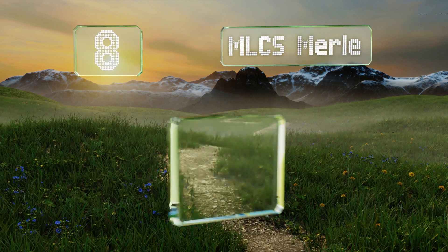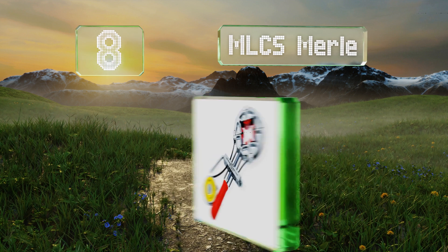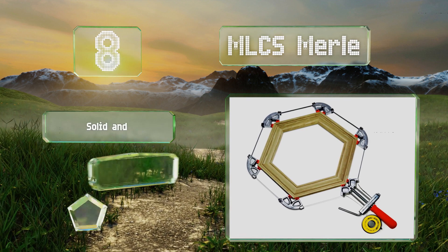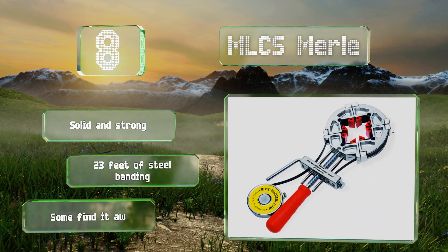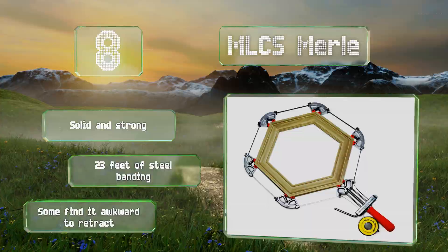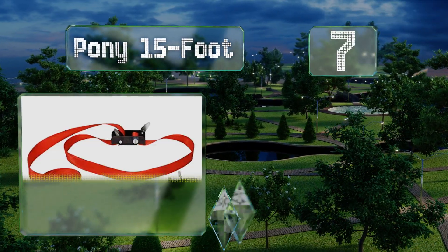Starting off our list at number eight, the MLCS Merle claims to have virtually no limitations when it comes to shape or angle, a feat it achieves with its non-marring inserts that adjust with little trouble. You'll receive four of these, but more are available for purchase separately. It's solid and strong with 23 feet of steel banding, however some find it awkward to retract.